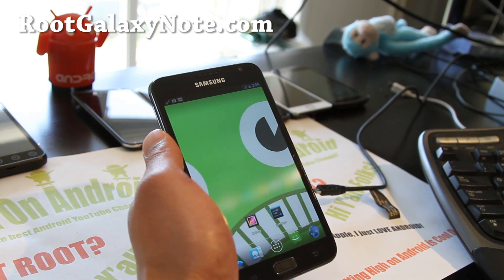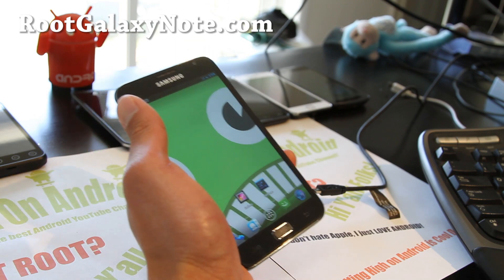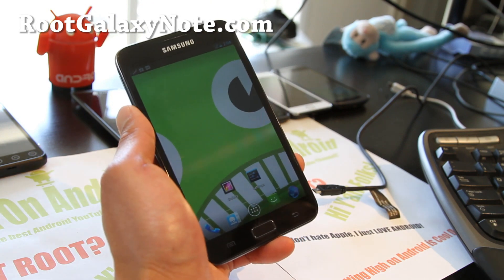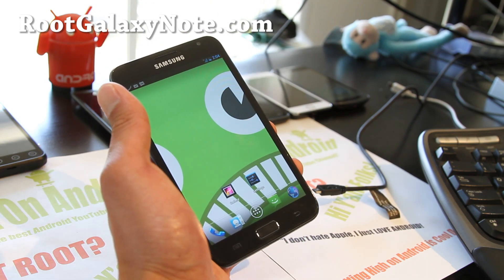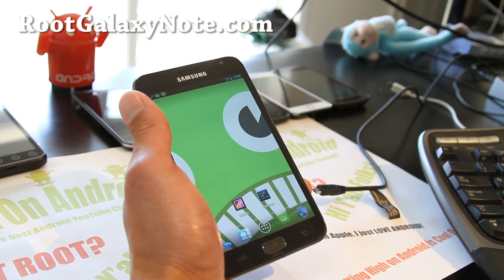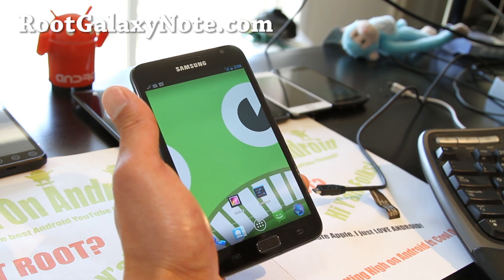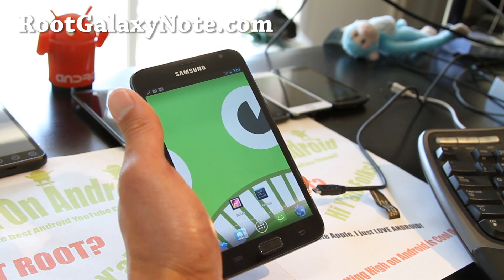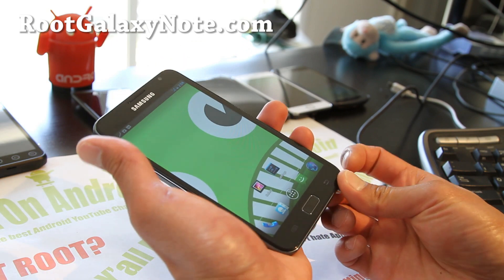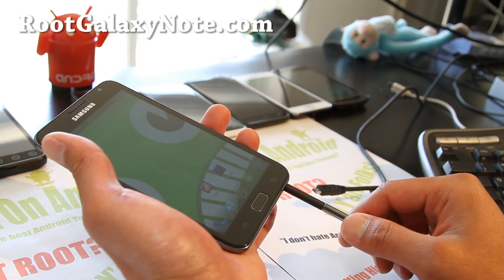Hi folks, this is Max from RootGalaxyNote.com. I've got a new ROM review: Paranoid Android ICS ROM for your GTN 7000 Galaxy Note. I've been using this on my Galaxy Nexus and my Nexus S, and by far this is the best tablet hybrid ICS ROM you can get for your Galaxy Note. Before we begin, you're gonna lose your S Pen touch sensitivity.